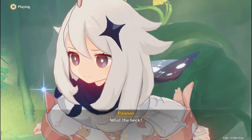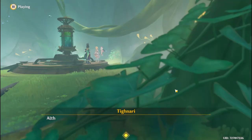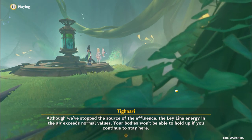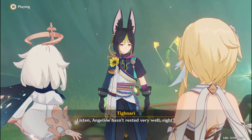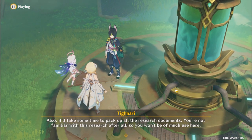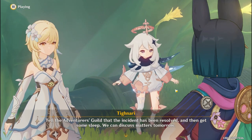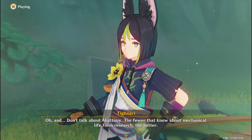What the heck? You two should return first. I'll take care of things here. Although we've stopped the source of the effluents, the leyline energy in the air exceeds normal values. Your bodies won't be able to hold up if you continue to stay here. Tell the adventurer's guild that the incident has been resolved, and then get some sleep. We can discuss matters tomorrow. And don't talk about Avatui — the fewer that know about mechanical lifeform research, the better.